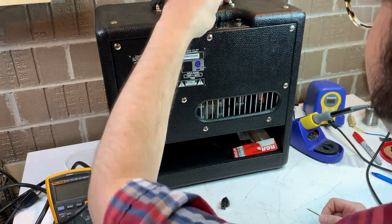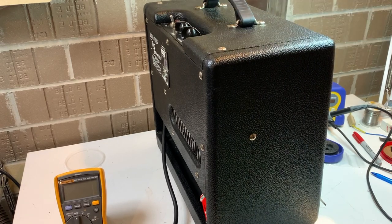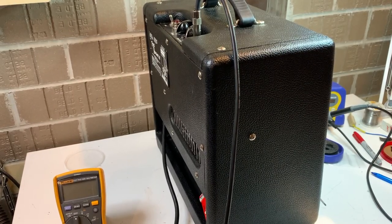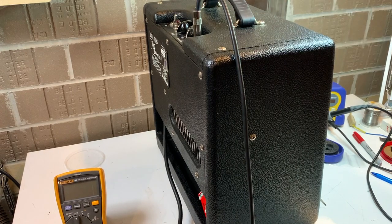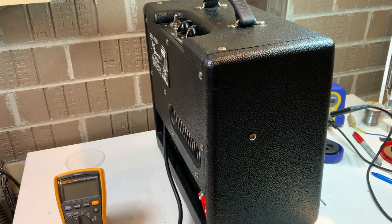Time to put those knobs back on. Now that everything is back together, we're going to plug it up at full power and see what it sounds like, make sure there's nothing weird going on. Thanks for watching — check out commonwealthproaudio.com in the description of this video.